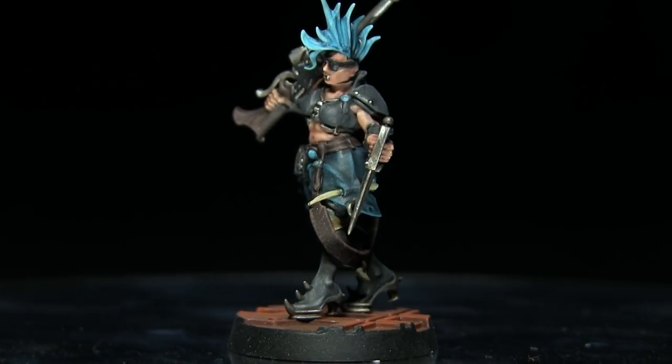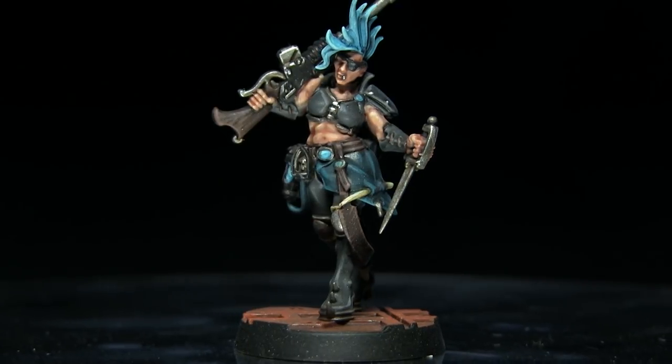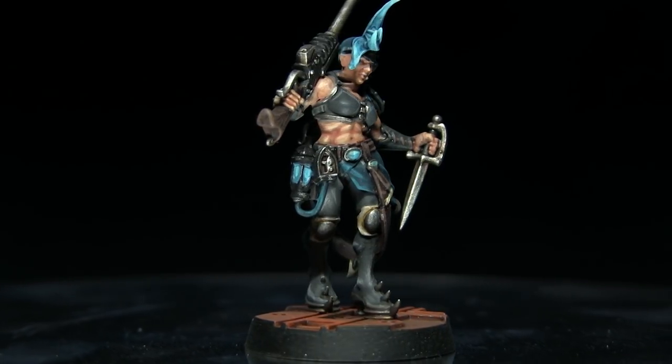Hello and welcome back to the Wargamer and another Necromunda painting tutorial. In this video I'll be showing you how you can paint the Escher gang members in a grey and blue colour scheme, and I'll be using the Citadel range of paints to do so.